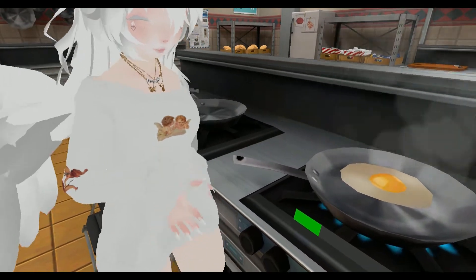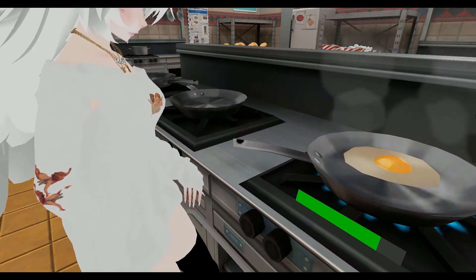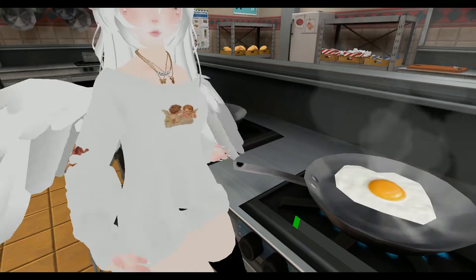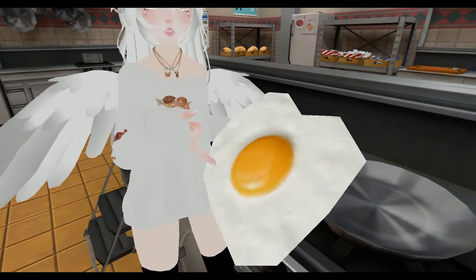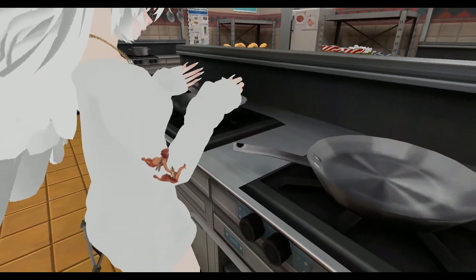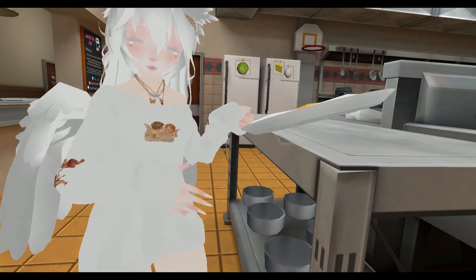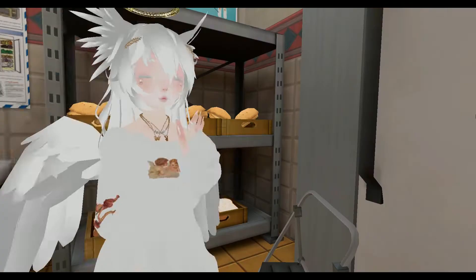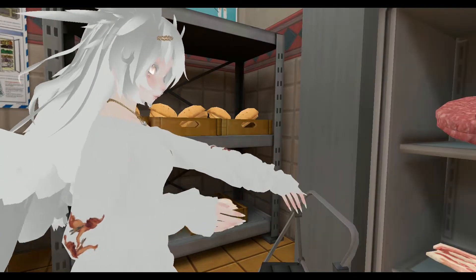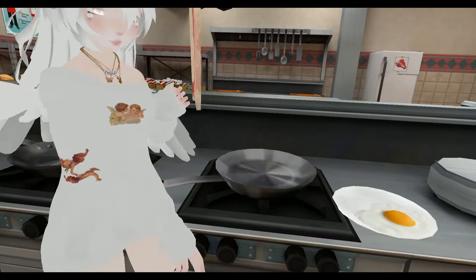And now we're going to wait for that bad boy to cook. Now that it's done, before it burns, we're going to put this on our plate. And I'm surprised this isn't burning. Now we're going to put this on our plate. That was magic. Next, we're going to need some bacon, because obviously bacon and eggs. See, I told you guys I'd move it.